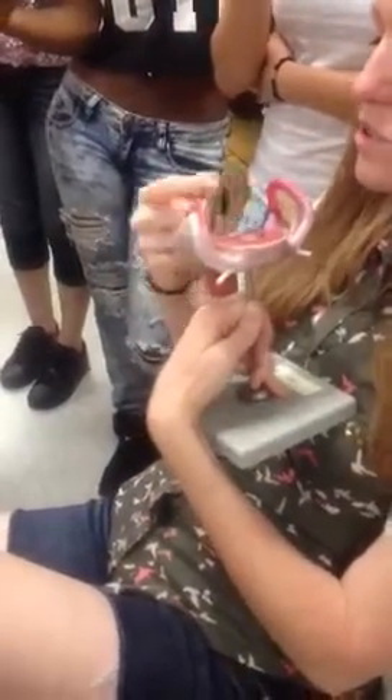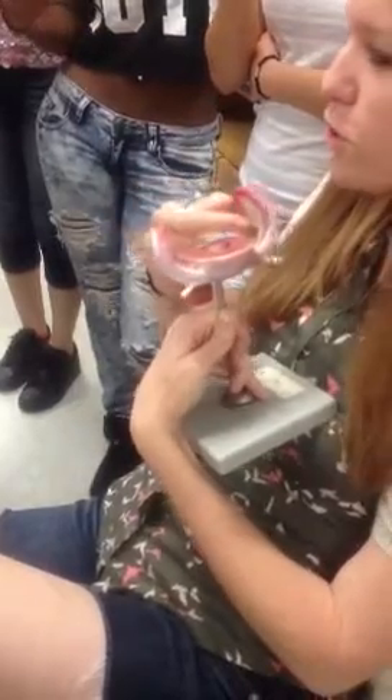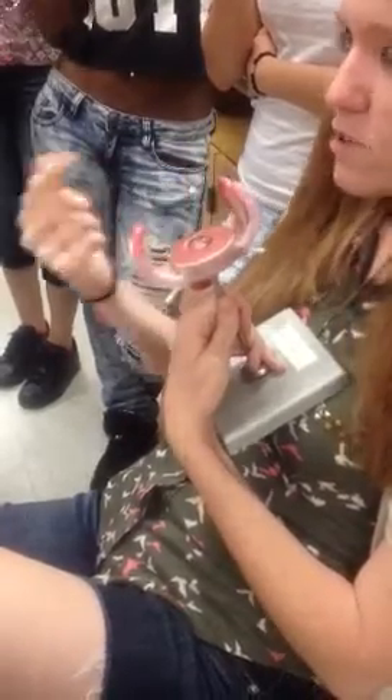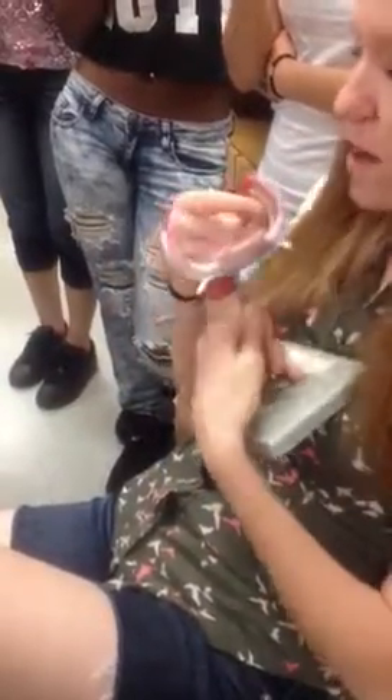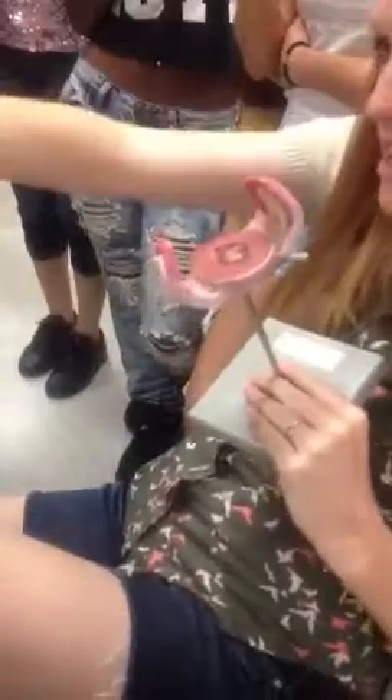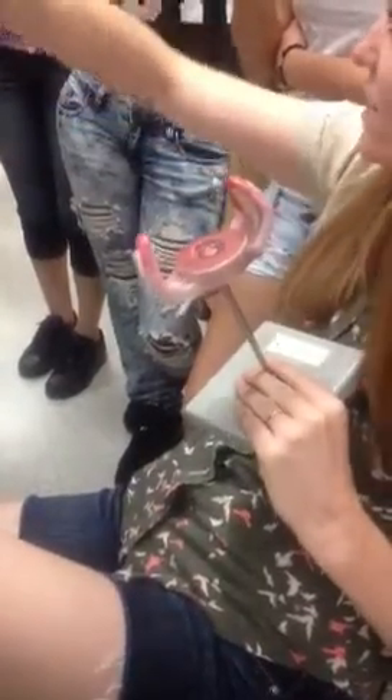Unlike men, there is no direct tube from the ovaries to the fimbria. Men have a direct tube — sperm is made and shot into a tube directly. We ovulate an egg and the little fimbria have to catch it and pull it inside. It's weird. The fimbria are like a little catcher's mitt — 'Hold on, ovary, I gotcha, egg!'